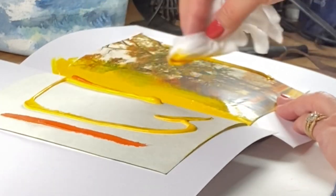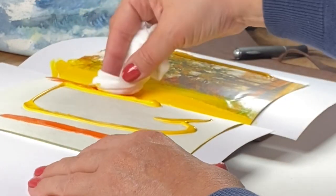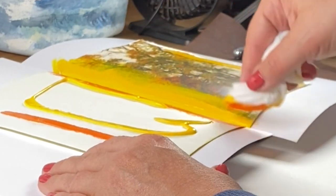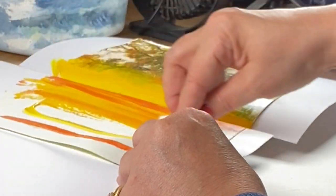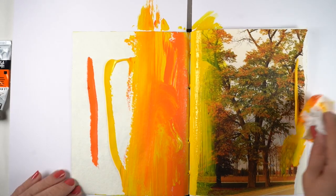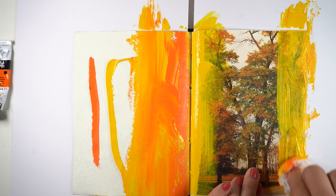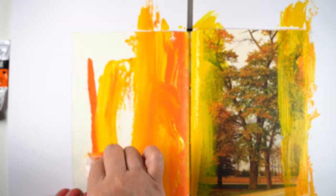Spread the paint covering the edges of the photograph that you've put in. It helps if you use colors that coordinate with what's in your photograph. Here I'm using a fall picture, and in the previous example I showed you I was using a winter picture, so I used blues and whites and a little bit of black to get some gray.